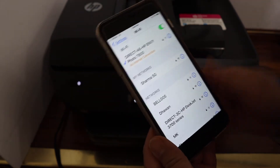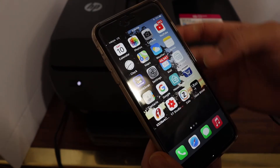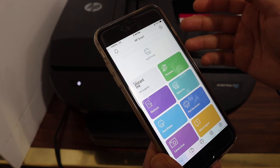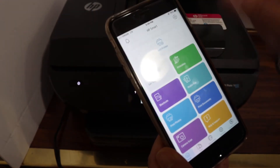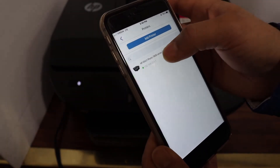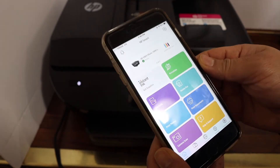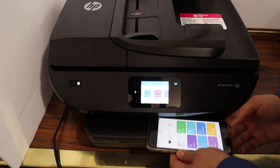Once it is connected, go back and open the HP Smart app. If you don't have it, just download it from the App Store. Click on the add printer button, select your printer — it will add up instantly — and then you can start using it for wireless printing and scanning.